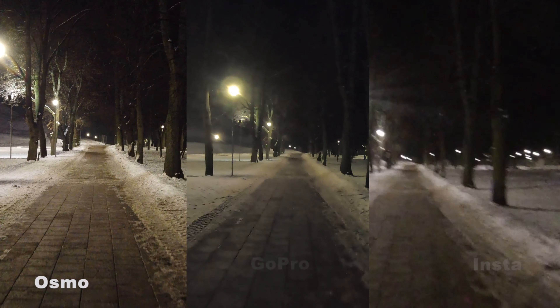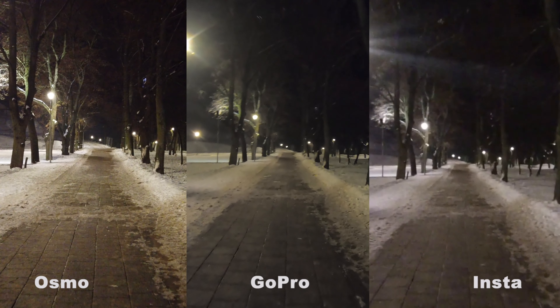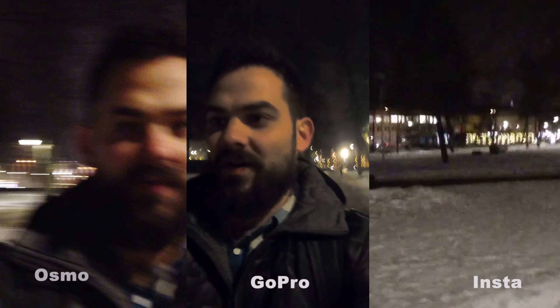Pretty impressed so far. Now we're walking down a park — it's pretty well lit, but it's streetlights, so nothing too crazy. Good chance here to kind of check out the stabilization on these three cameras and see how they look. Let's go ahead and flip around.